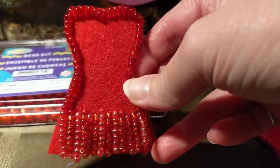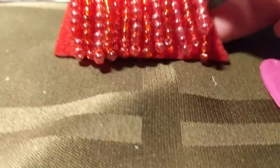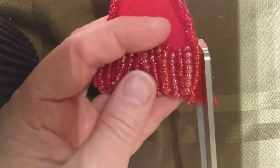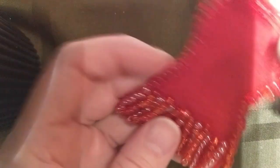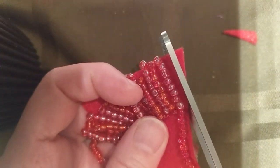This extra bit of felt sticks out on the edge, so I'm just going to trim that to make the pattern a little bit different — straighter. And there we go.